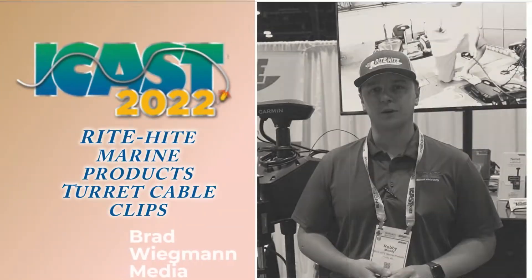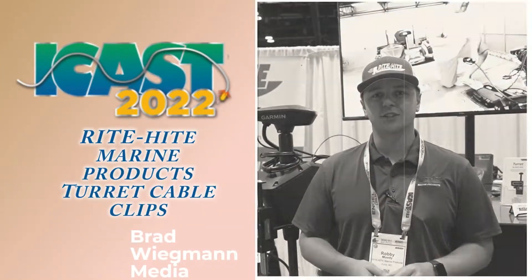Hey everybody, it's Robbie here with Ride Height Marine Products. We're down here at ICAST 2022 in Orlando, Florida. Today we're going to be telling you a little bit about our turret cable clips.